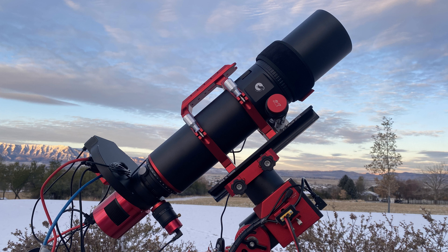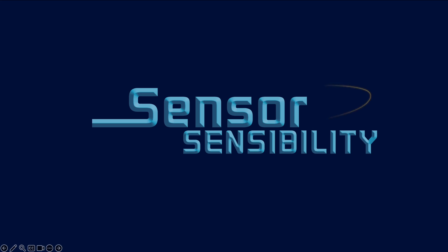Today we're testing star sizes and shapes in images taken through our William Optics Cat 91 WIFD telescope. I'm Boyd Edwards and I'm Wren Edwards. Let's talk sensor sensibility.